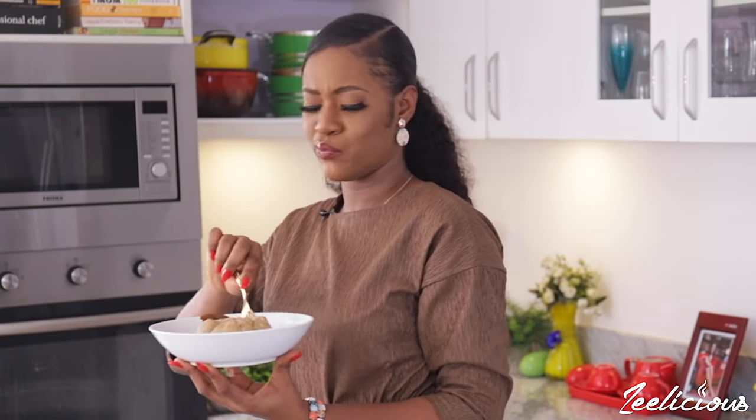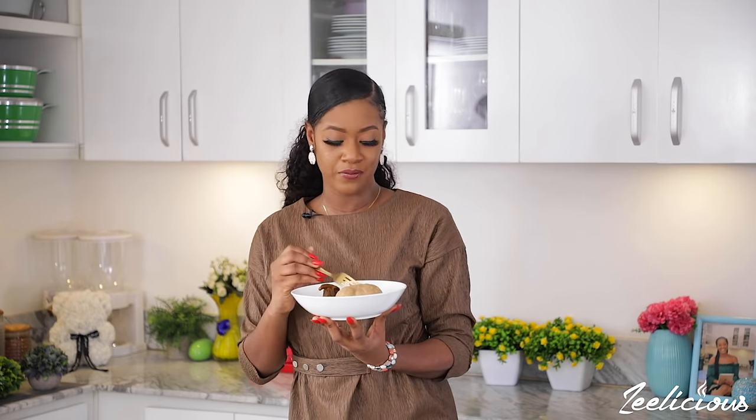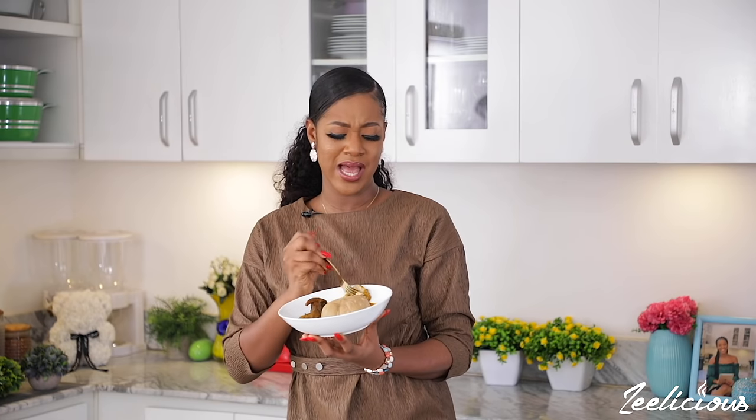Let's give this a taste. You can enjoy your banga soup, like I said earlier, with some swallow, with rice, with starch, or even with some pasta and beans. I've tried it before and I totally loved it. Just see banga soup as an alternative or a substitute for your usual tomato stew.